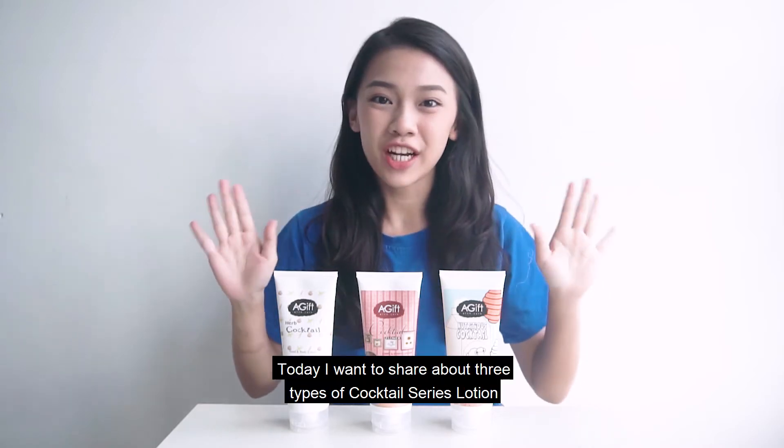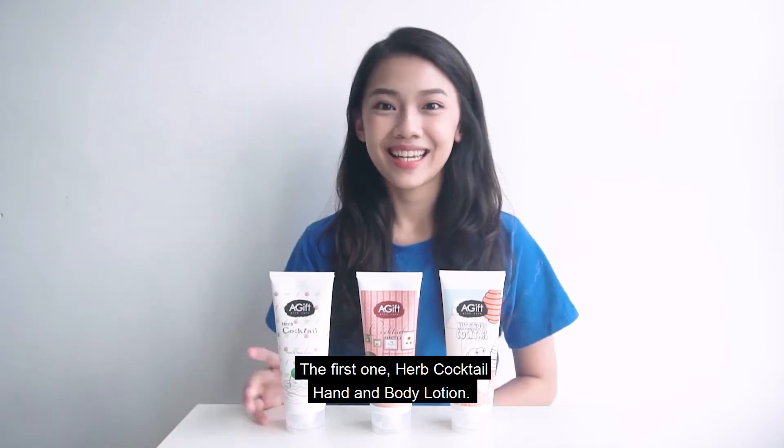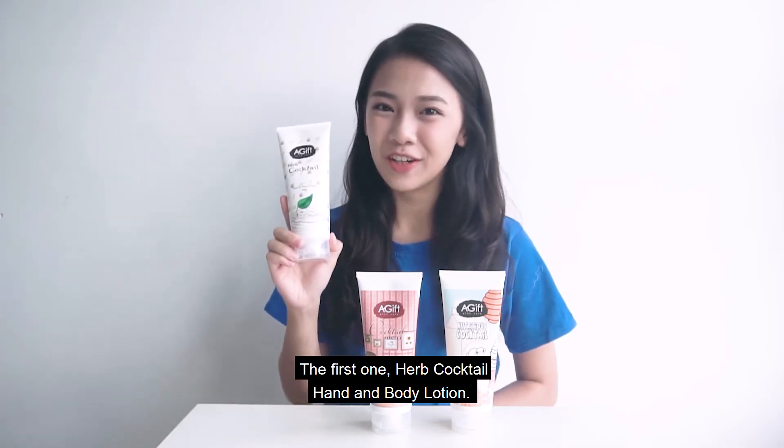Hi, I'm Minzy. Today I want to share about 3 types of cocktail series lotion from A Give With Care. The first one: Herb Cocktail Hand and Body Lotion.